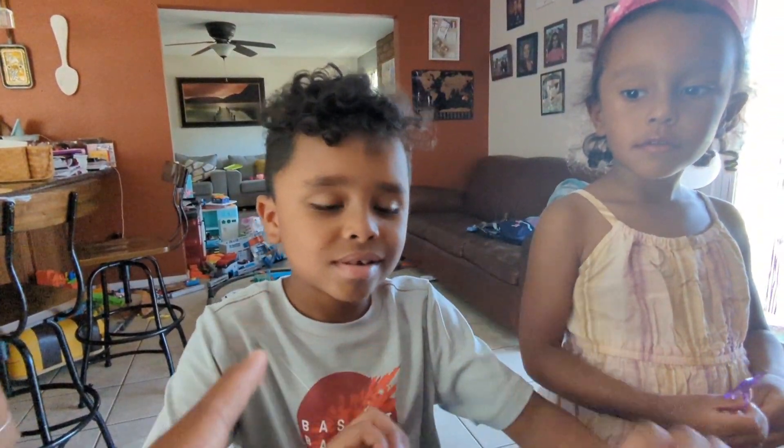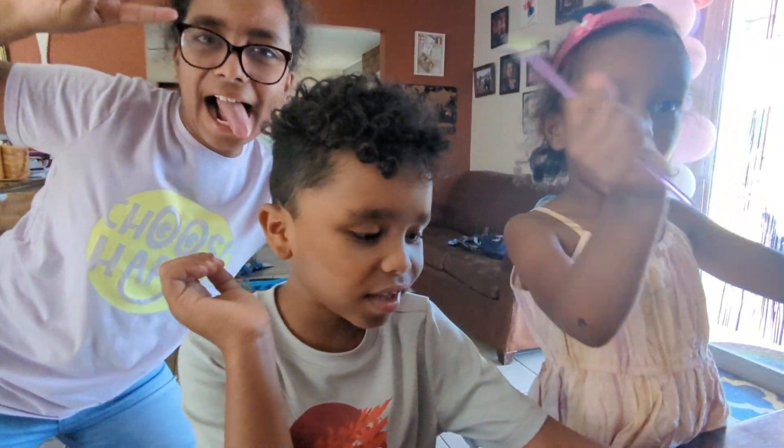Say hi! Say bye and tell them to wait for the next package. Bye! Wait until the next package — bye!